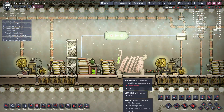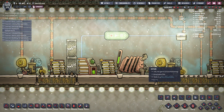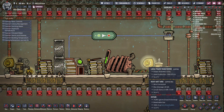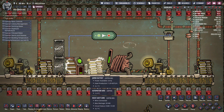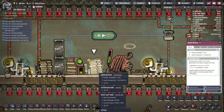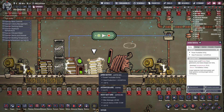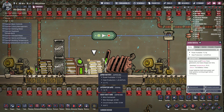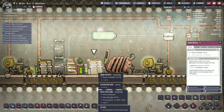So what happens is, let's wait for this to discharge. You probably know what happens — this is just to demonstrate. The battery gets charged, but since the smart battery is only 20kJ, the jumbo battery will only be charged up to half of its total power. And it's off.